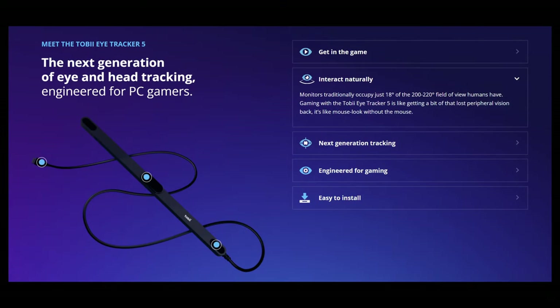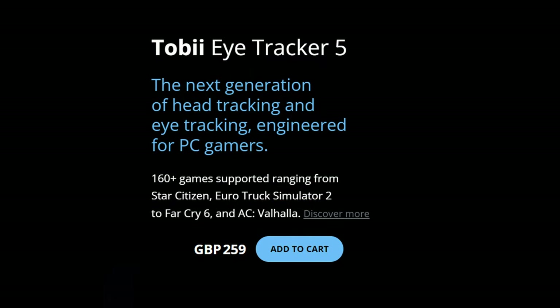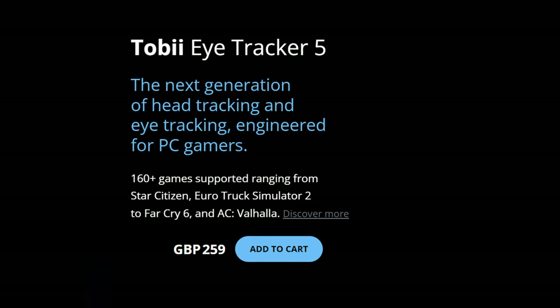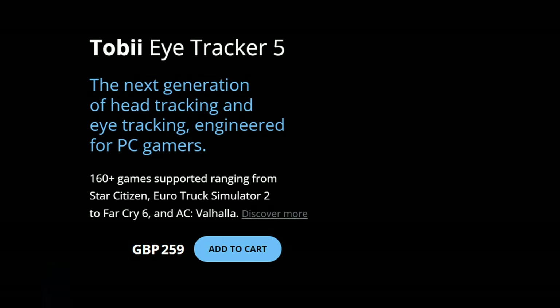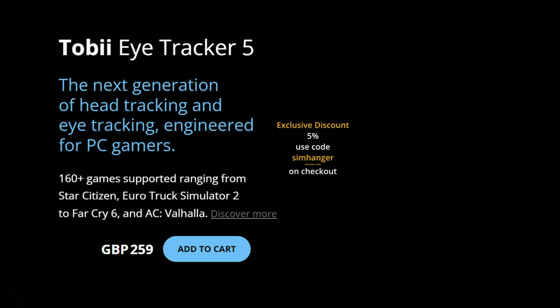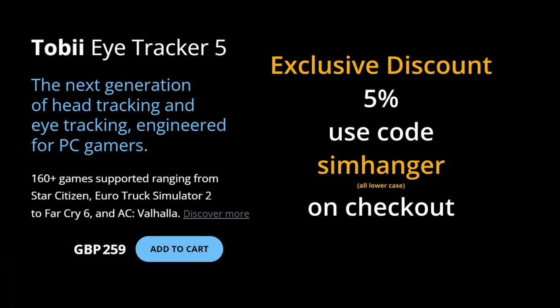Whenever I'm not in VR and I'm flying for myself, I use the Tobii Eye Tracker. The Tobii is available directly from Tobii Gaming — link in the notes below. The standard list price is £259; due to exchange rates, the Euro and US dollar price will be slightly higher. If you're looking for a discount, click on the affiliated link below and enter coupon code SIMHANGER exactly as shown on screen, and this will entitle you to an exclusive 5% discount.